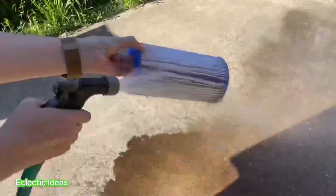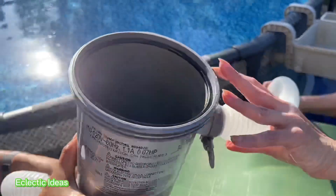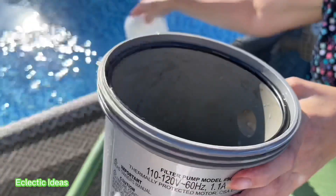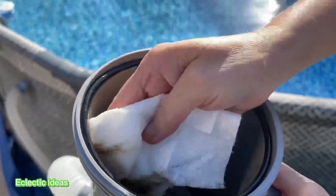Look, the dirt is coming out. Looks like we're still going to be able to reuse the filter, especially since it's just organic debris. This is kind of dirty, so I'm just going to go ahead and give it a wipe out with a paper towel. I'm not sure if you're supposed to, but let's just go ahead and swipe it so that whatever's in here doesn't go back into the filter immediately.